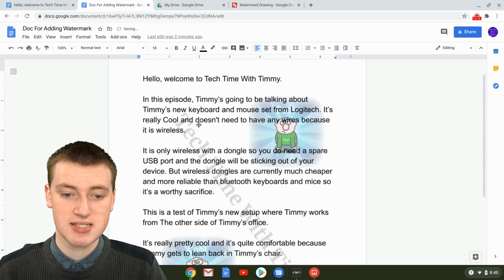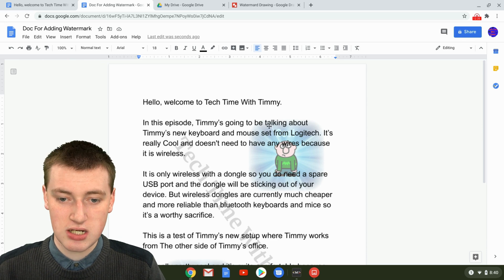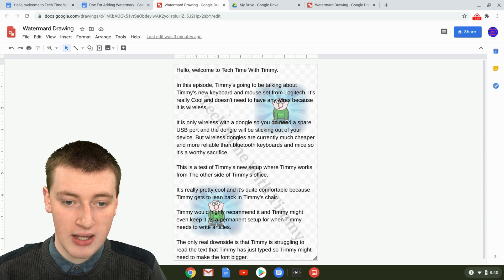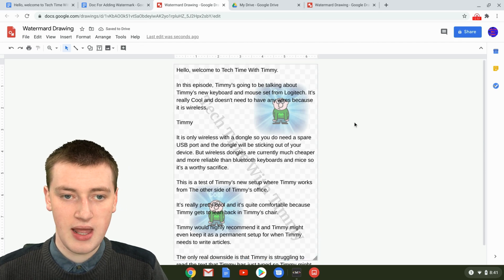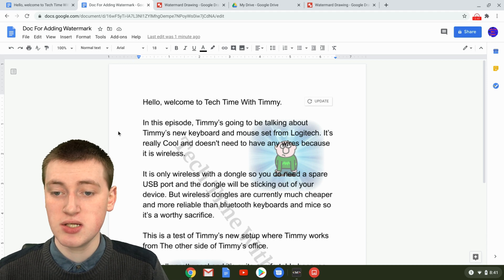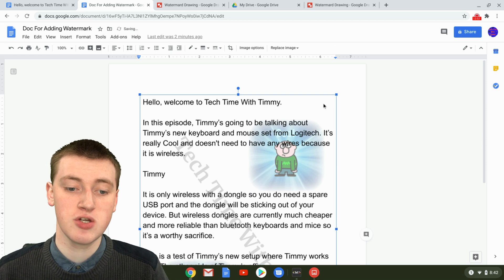Now as you can see, you've got your text with the watermark behind it, and it looks pretty good. Because we chose Link to Source, making changes is easy. Click on the drawing, click the little arrow that appears, then click Open Source — it will open your Google Drawing where you can make any changes. Once you've made your edits, come back to Google Doc and refresh the page. You'll see an Update button in the top right corner — hover over it and it says 'Update from Watermark Drawing.' Click Update and it will apply all the changes you made.